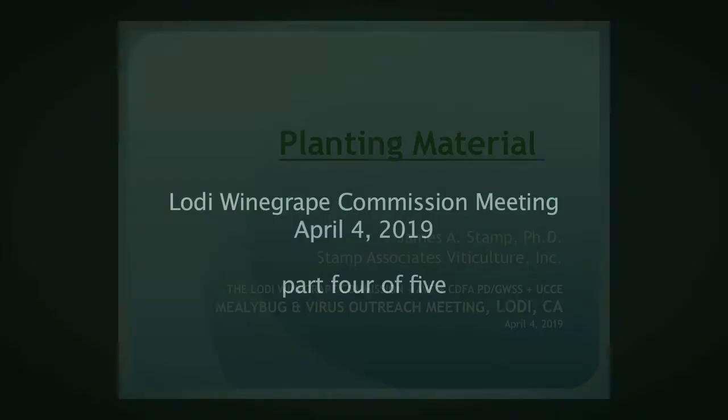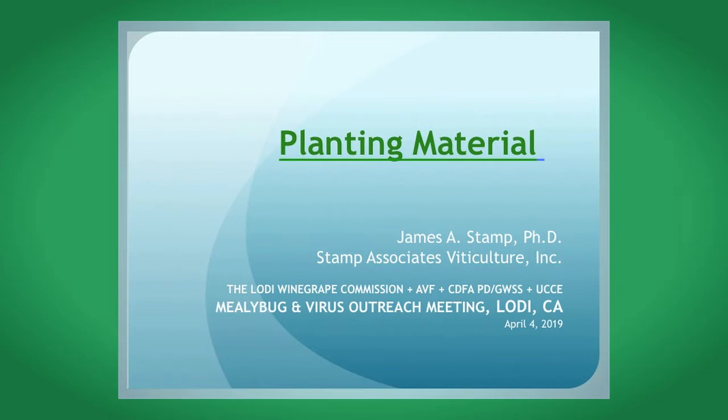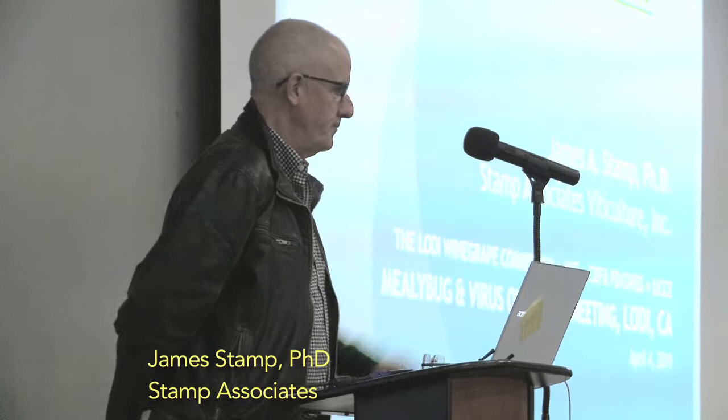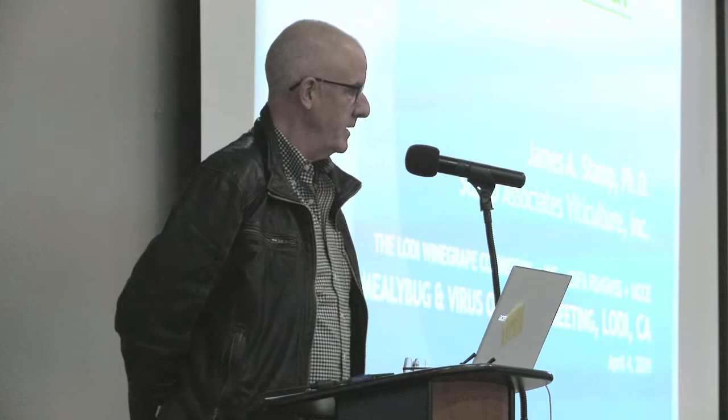Next up, we have Dr. James Stamp. He's going to be talking to us about planting material, and it's very nice that he agreed to come and speak with us today. We really appreciate it, and we look forward to learning from you. Thank you. Let's welcome James.